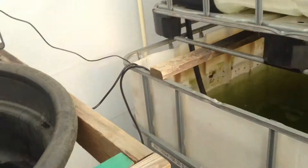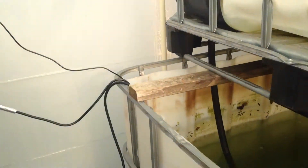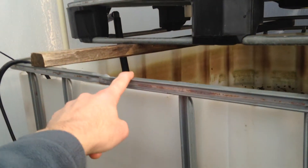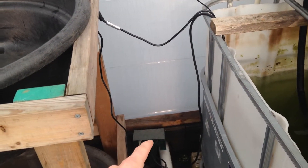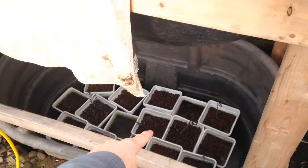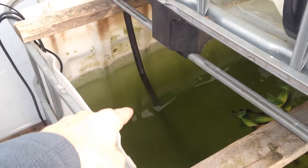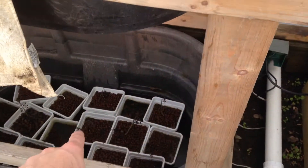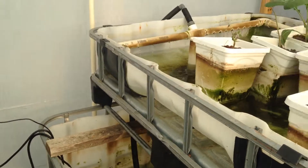Pretty soon in this area right here I'm going to set up a solids lifting overflow that will pull the solids out of the fish tank. It's going to go through a radial flow filter and empty out down into the sump tank. Then I'm going to put the pump from this fish tank into the sump tank and it's going to pump water up to both of these grow beds.